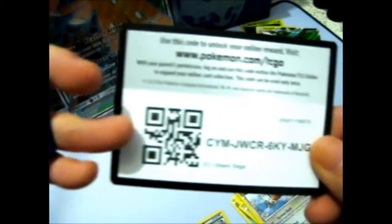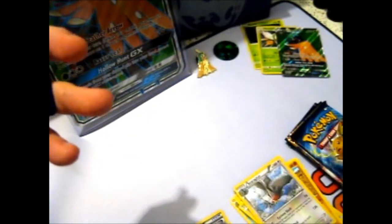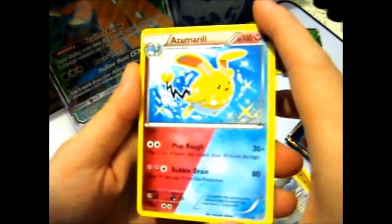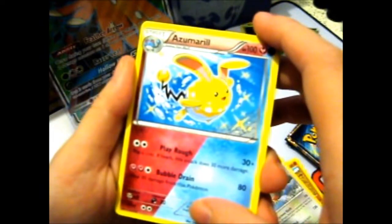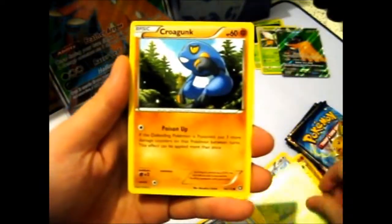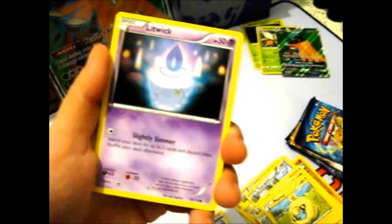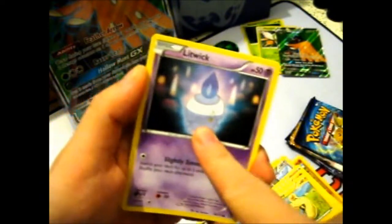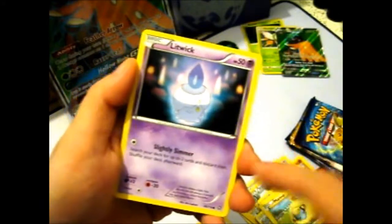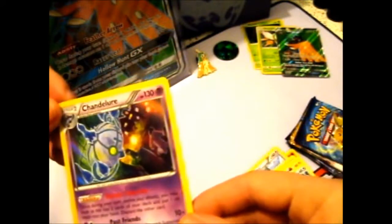Here's a Steam Siege pack. It was a white one. Azumarill, Dual Energy. Ninja Boy, Skiploom, Goodra, Mareep, Litwick. Samurott Reverse — I don't know if I have this one, that's good. And a Chandelure holo! Finally a holo! I might have this one, but still — a holo! Yay!